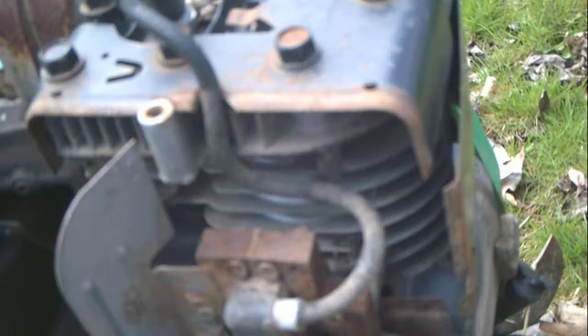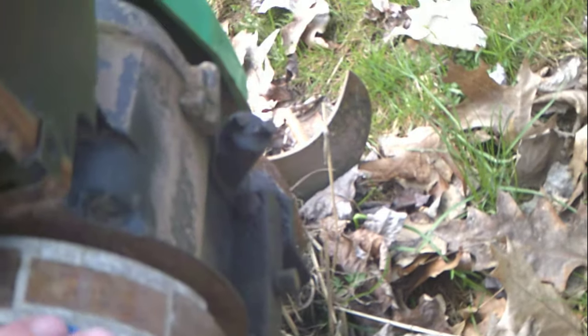This video is on weak spark or no spark on a five horsepower Briggs and Stratton motor. You can check your points — they're under the flywheel in the back — but first take a piece of sandpaper and polish up your magnet.